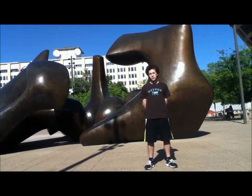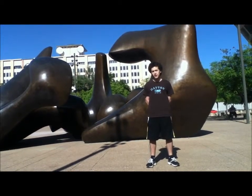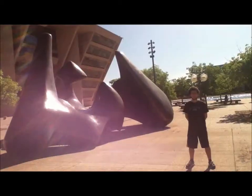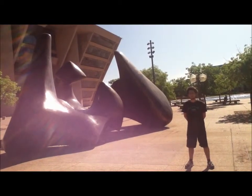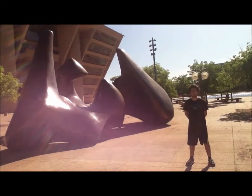Henry Moore's sculpture weighs 27,000 pounds, is 16 feet tall, 24 feet wide, and is made of bronze. Moore felt the piece needed to be massive in size to complement Dallas City Hall's structure and the plaza's wide area.